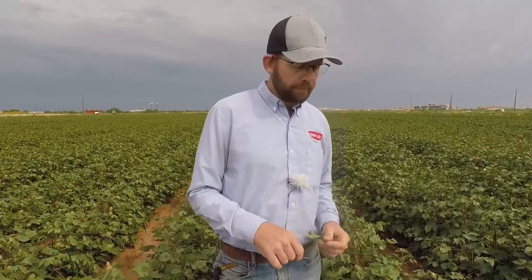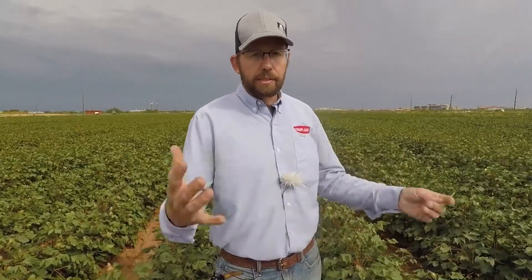Cotton defoliates so beautifully with warm, hot weather — that's your best friend. Spray it when it's hot and you'll get much better leaf drop, much better defoliation, much better boll opening. If you've got rain in the forecast, don't spray within 12 hours of rain. It takes about 12 hours to get most of that product into the plant to achieve the full defoliation effect.